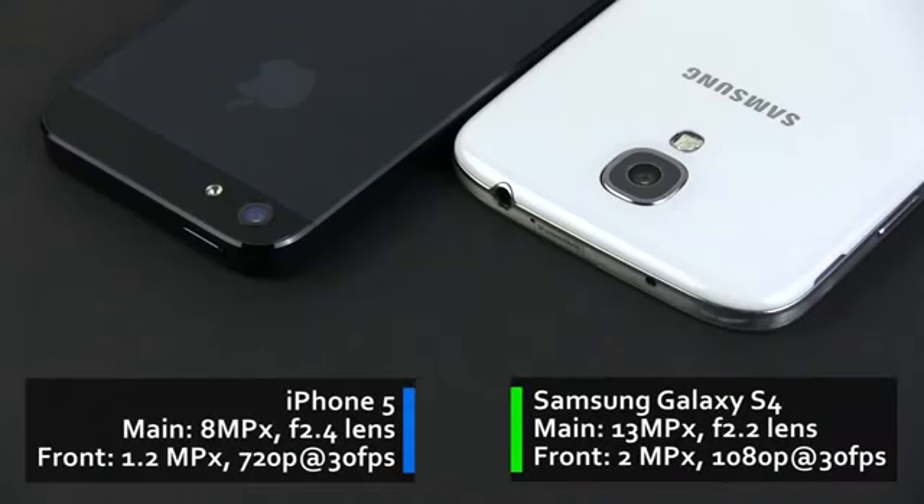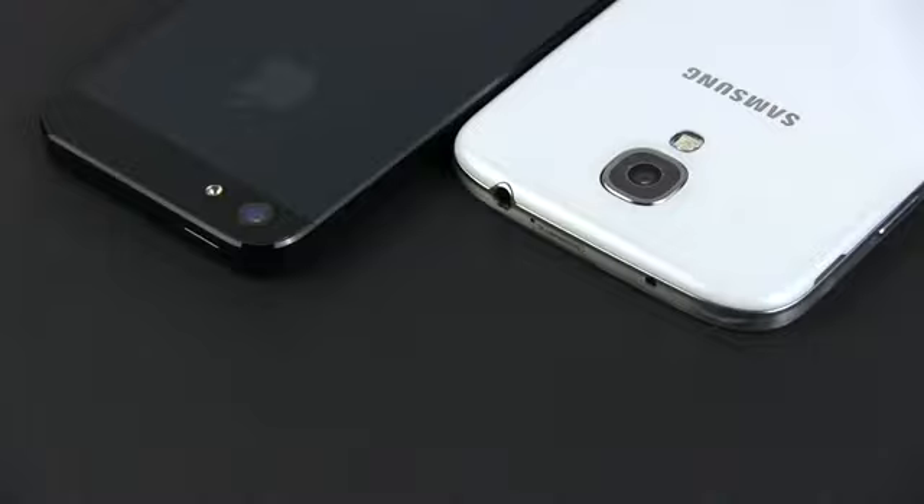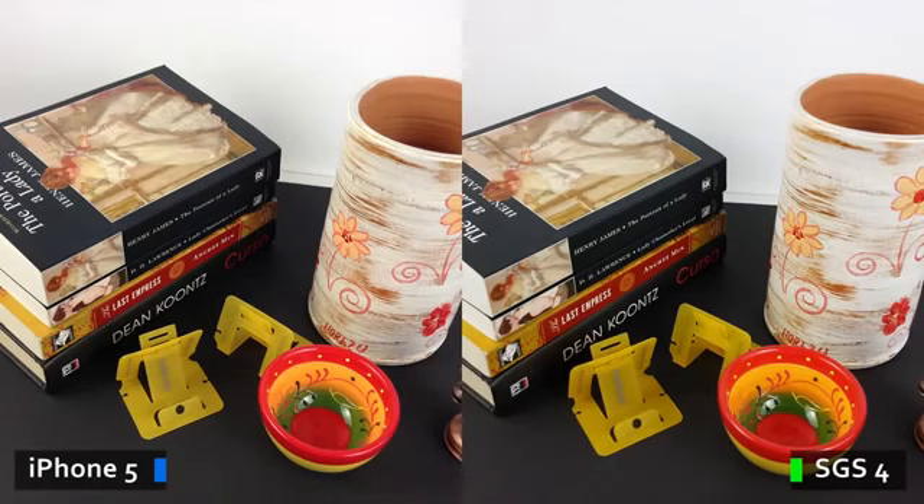Let's focus a bit on the cameras on these two devices. On the front, there's a 1080p shooter on the Samsung and only a 720p one on the iPhone. On the back, there's a 13 megapixel camera on the Galaxy and only an 8 megapixel one on the iPhone. But we shouldn't judge cameras by megapixels alone — we judge them by results.